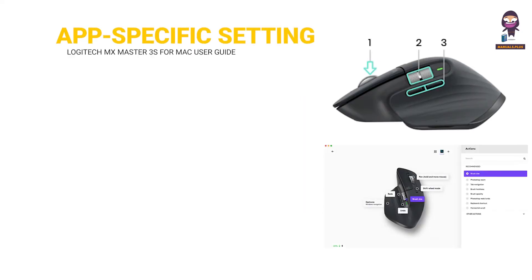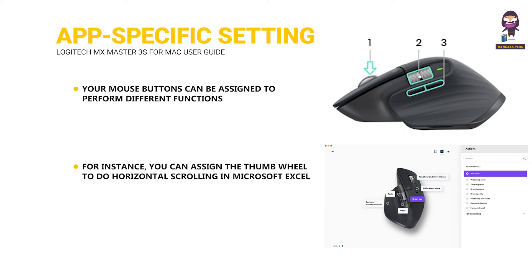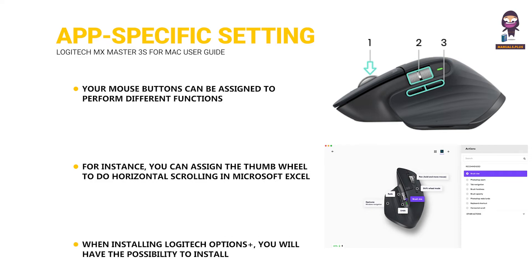App-specific settings: your mouse buttons can be assigned to perform different functions for different applications. For instance, you can assign the thumb wheel to do horizontal scrolling in Microsoft Excel and zoom in Microsoft PowerPoint. When installing Logitech Options Plus, you will have the possibility to install predefined app-specific settings that adapt mouse button behavior to be optimized in selected applications.